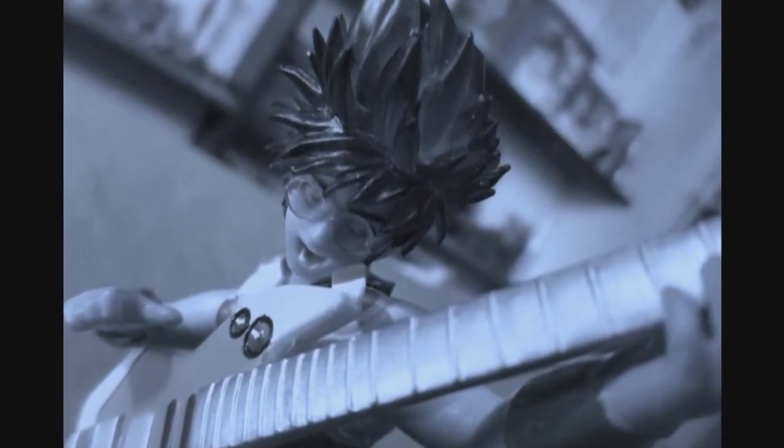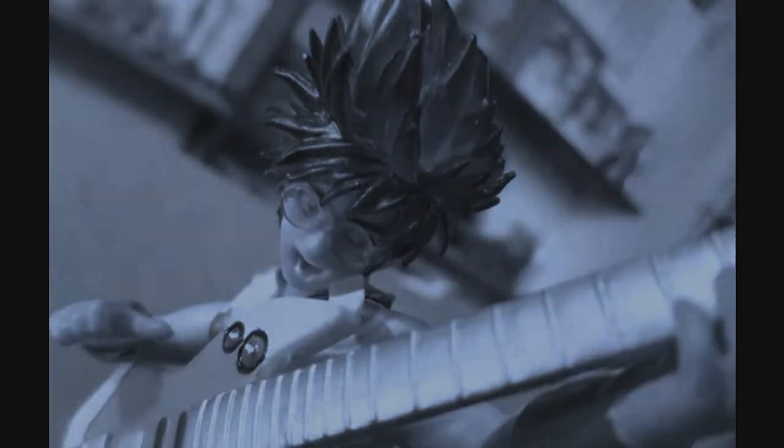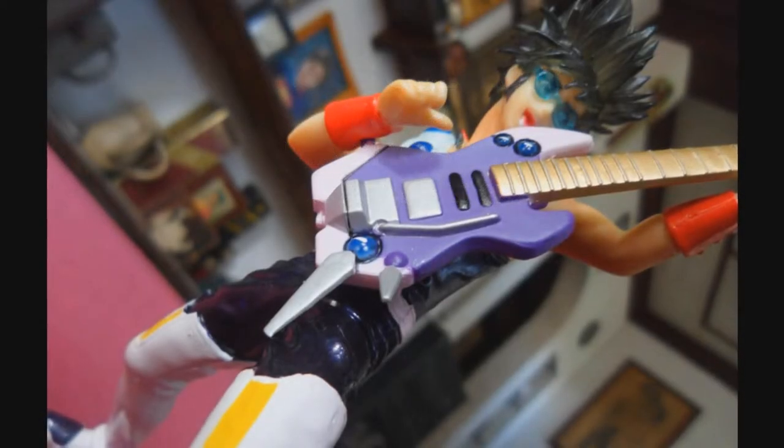Hey everyone, I'm Shin Kuragami and this is the Macross Collection Volume 2 Macross 7 Basara Nekki review.